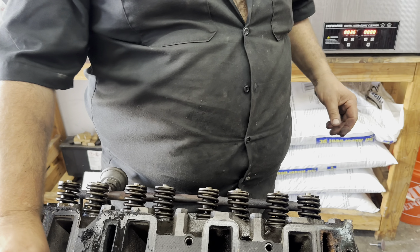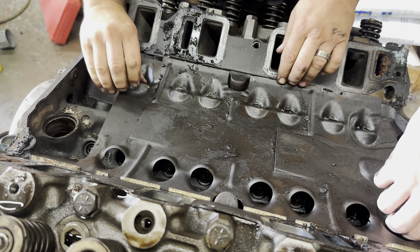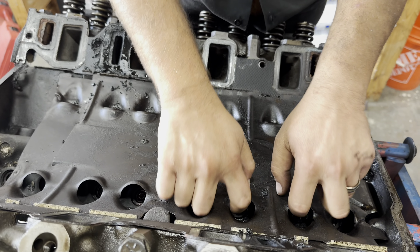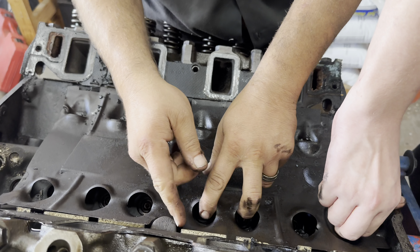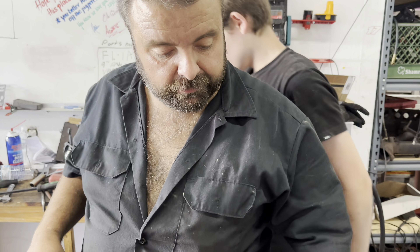We've got to get this deflector pan out. We're putting the aluminum manifold on, so we don't put these on those.